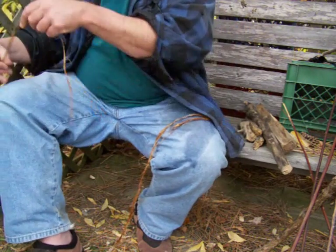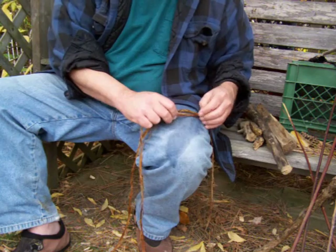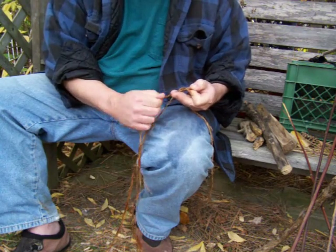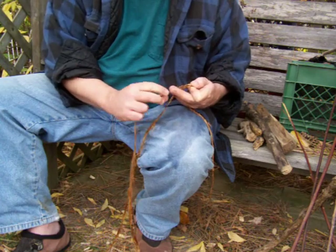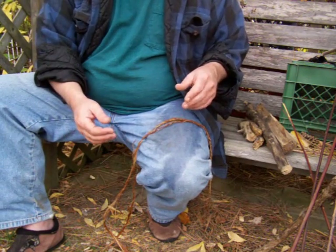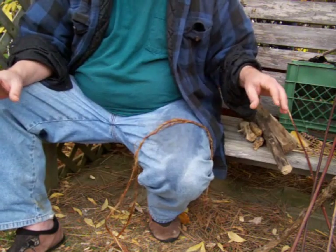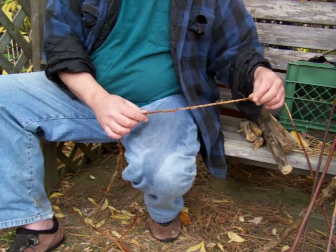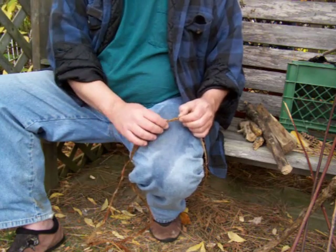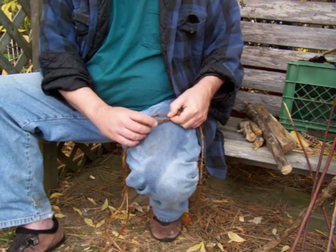Now we're going to add in another piece, because we're to the end of this one. I'm not real particular about the diameter, but the better you separate these strands and crisscross them, like I showed you earlier, to get the amount of strands even on both ends, the more consistent the diameter of your cordage will be. Here you can see I had real nice consistency until I added in that next piece, which was a little thicker, and now my cordage is a little thicker.